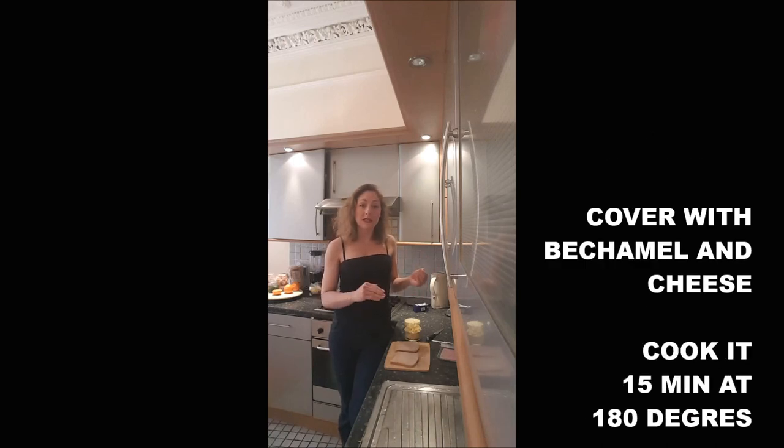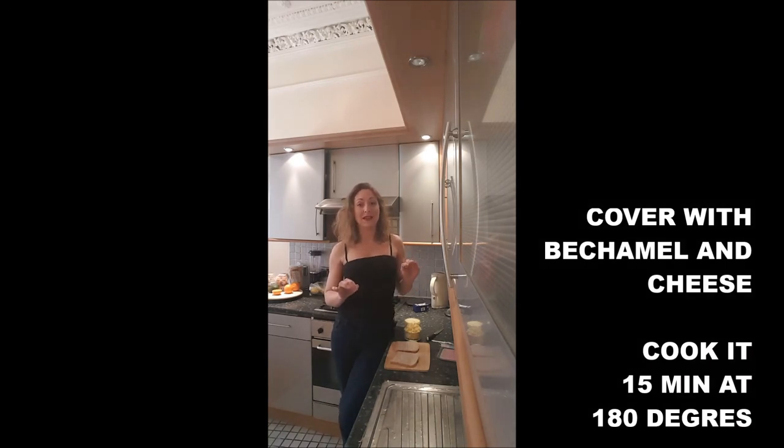You will close it, add béchamel on top of your croque-monsieur, add more grated cheese, and put it in the oven for 15 minutes at 180 degrees.